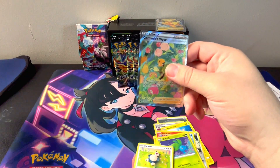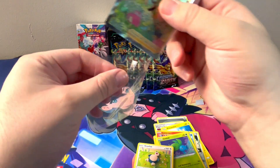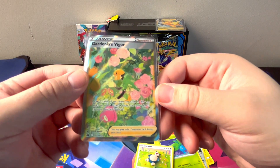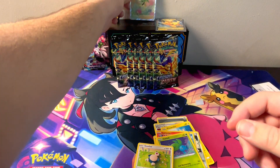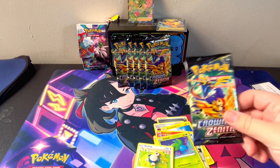So we start off with Gardenia's Vigor. Wow, can't make this up. Look how pretty that card is. That's one.